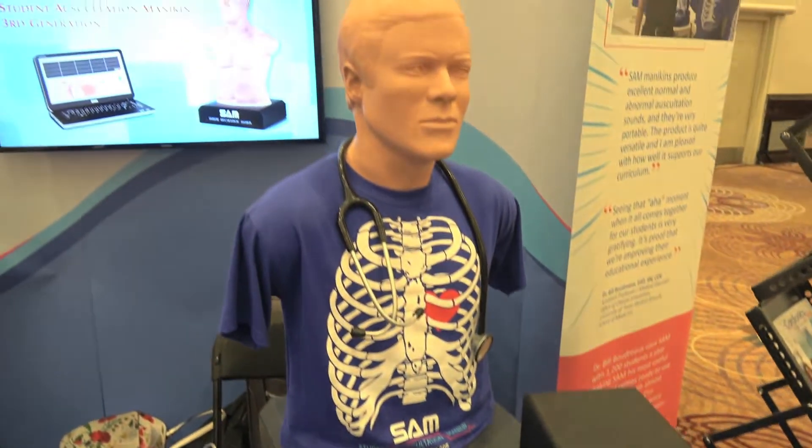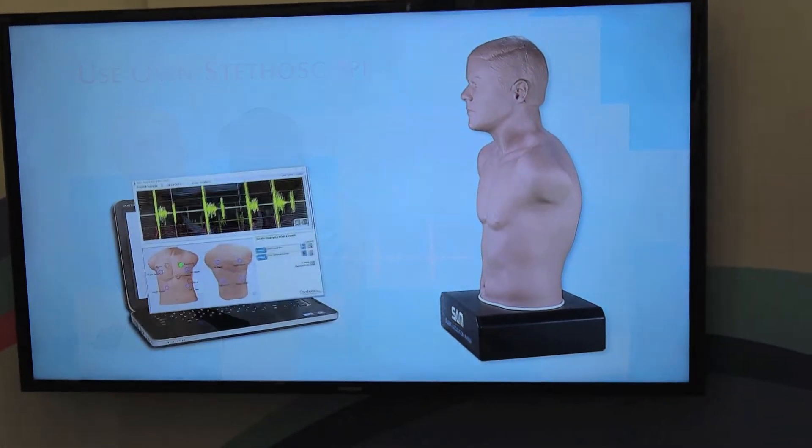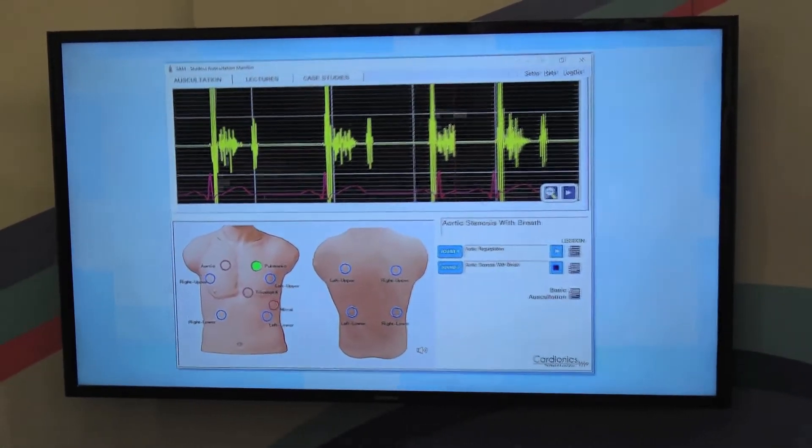Hi, my name is Kyle Jensen. I'm the U.S. territory manager for Cardionics. We are actually the heart of auscultation. As such, we specialize in auscultation simulation, essentially developing trainers and also wearables for standardized patients.